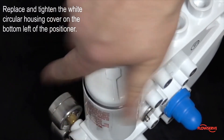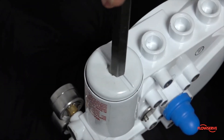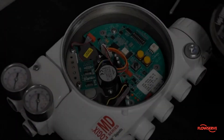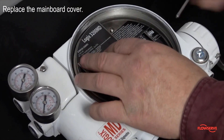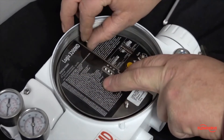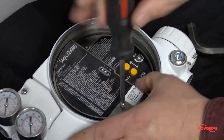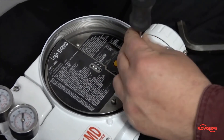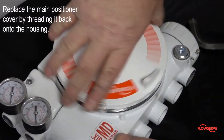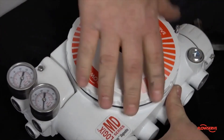Replace and tighten the white circular housing cover on the bottom left of the positioner. Then replace the main board cover in the opposite way it was removed. Finally, replace the main positioner cover by threading it back onto the housing.